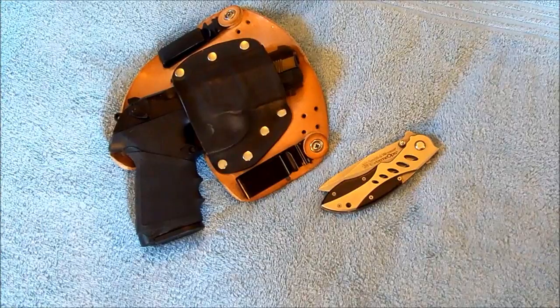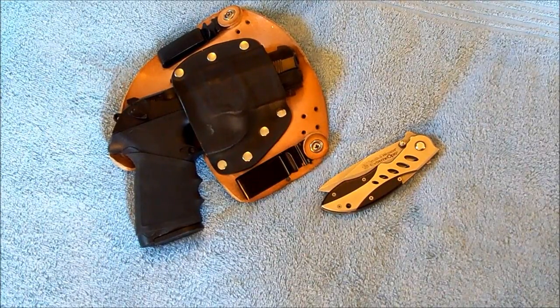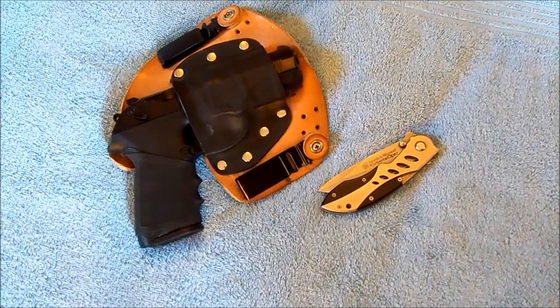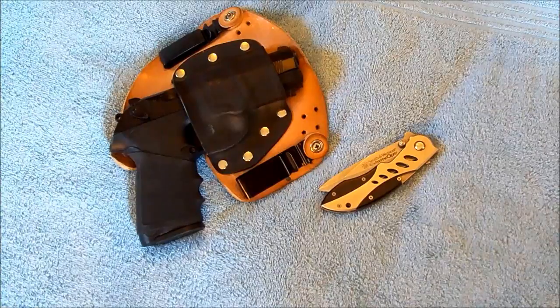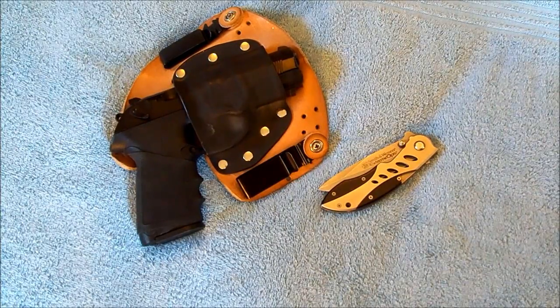Hello everybody, Dr. Uptown here again. I'm going to do a video response to Brother's Keeper 111. He asked the question for his 3000 sub contest as to what our EDC was, and mine changes on a rather frequent basis, so it's hard to say on a day-to-day situation. However, generally speaking during the summer now,